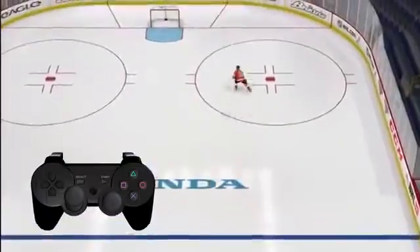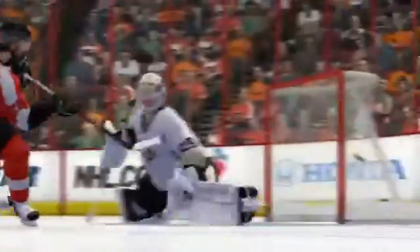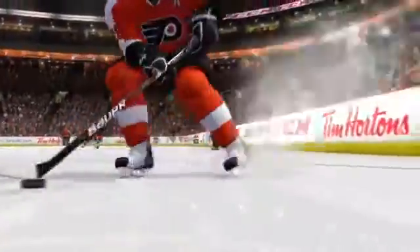Combined with the control the right stick offers over your player's hands and stick, true performance skating now unlocks that control over your player's skates, finally giving you the complete toolset of an NHL hockey player. EA Sports, it's in the game.